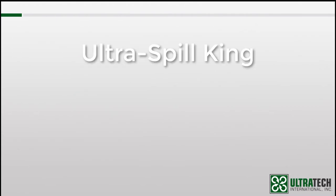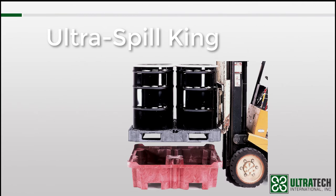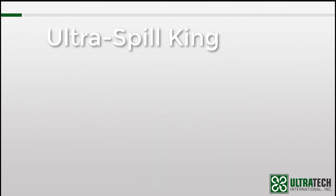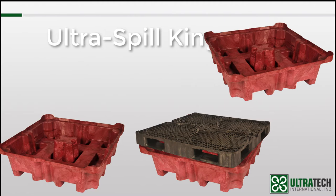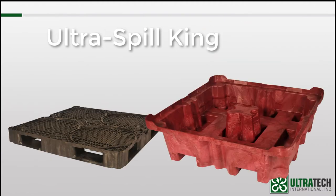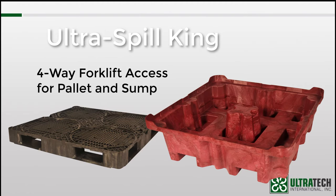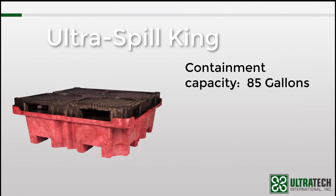The next product is the Ultra Spill King. This spill pallet is the only one that offers a separate handling pallet on top of a containment sump. In applications where drums may need to be moved but not necessarily the entire spill pallet, the Spill King might be the solution. Some end users have multiple sumps at their facility and move just the gray drum pallet from location to location. Both the top drum pallet and the bottom containment sump are four-way forkliftable. The containment capacity of the Spill King is 85 gallons — the most of any of our drum spill pallets.